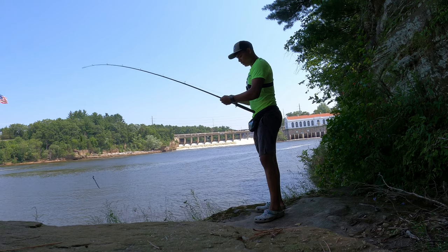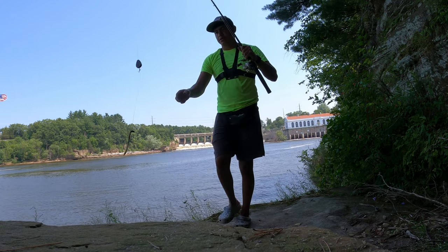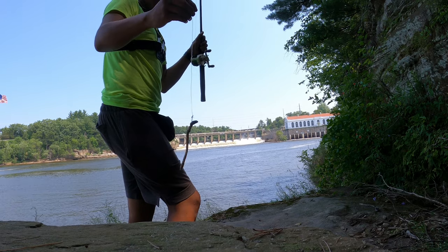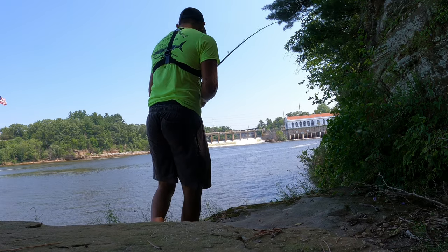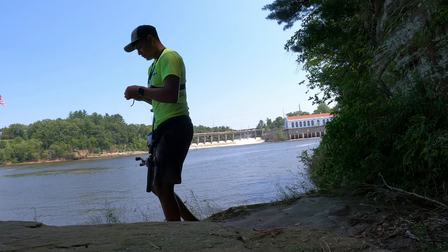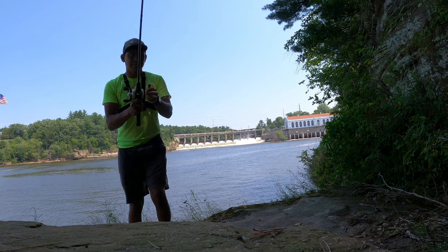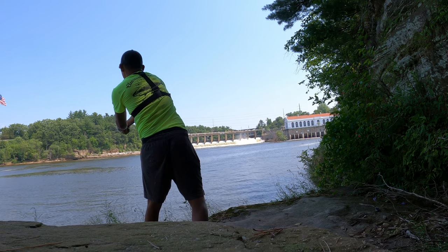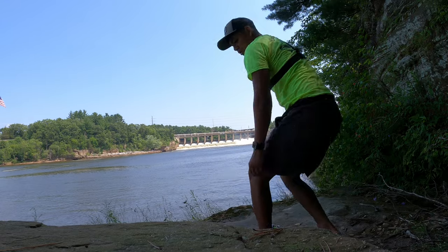When you have your line ready, look at this — six-ounce swivel, 50 pound test, and then a dangling nightcrawler. I'm going to try casting this out as far as possible. It might be too heavy, but there we go — six ounces. Let's wait.